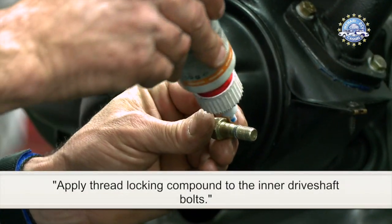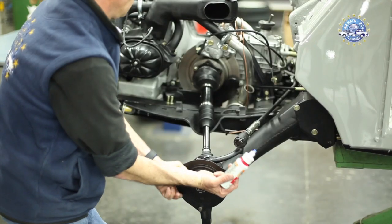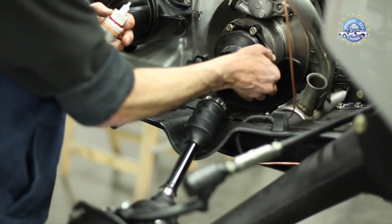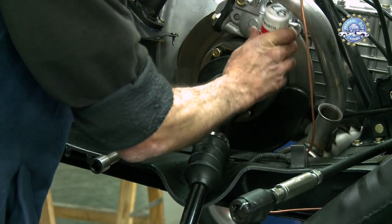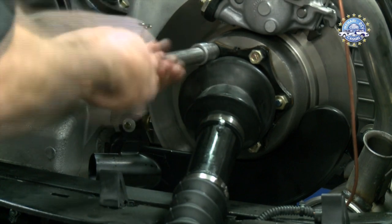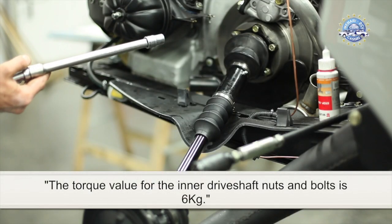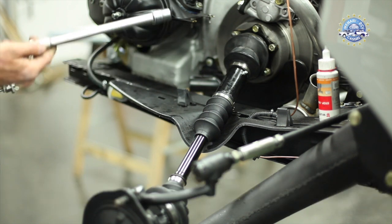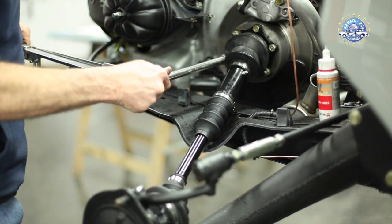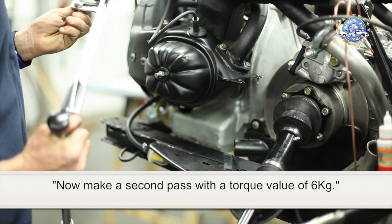Apply thread locking compound to the inner driveshaft bolts. You can now tighten all the nuts and bolts. The torque value for the inner driveshaft nuts and bolts is 6 kg. With a torque wrench, make a first pass using a star pattern and apply a torque value of 3 kg. Now make a second pass with a torque value of 6 kg.